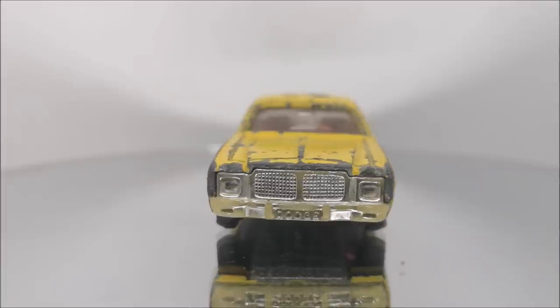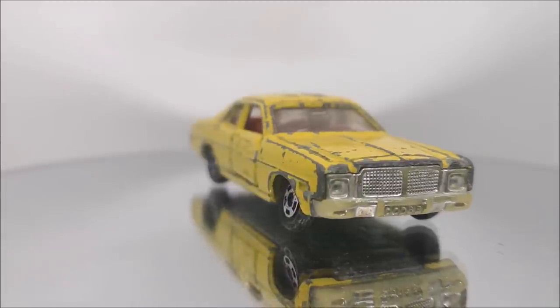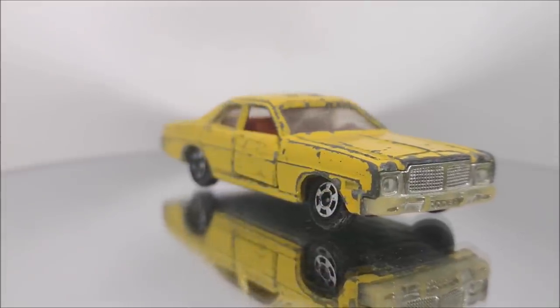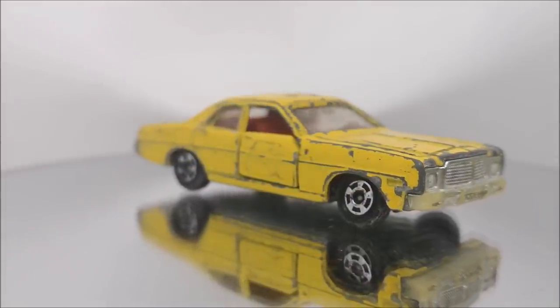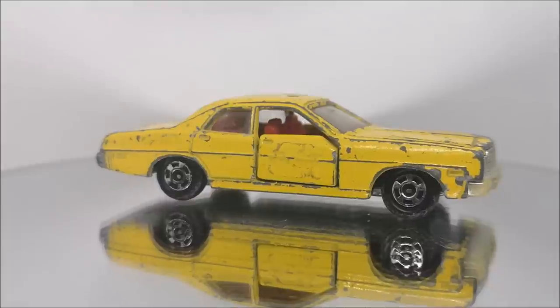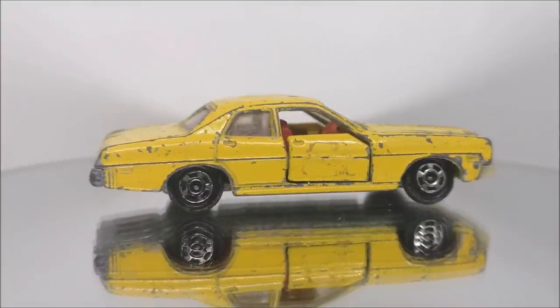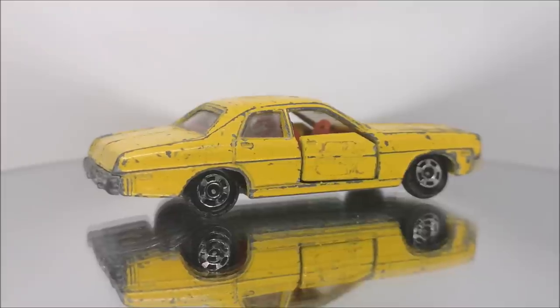Hi guys, welcome back to another Matchbox Garage video. I'm Rob and today I shall be attempting to take this Tomica Dodge Coronet custom from shabby to shiny. Not just shiny — we're going to modify this one. It's going to be a Minnesota State Police car and this one is a commission job today.